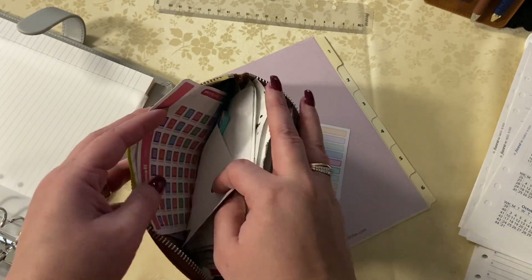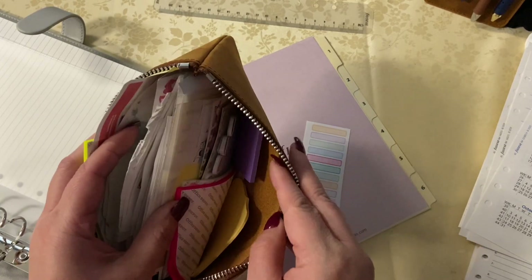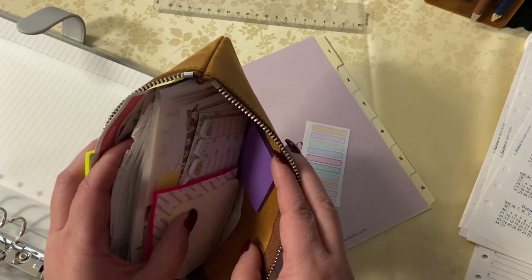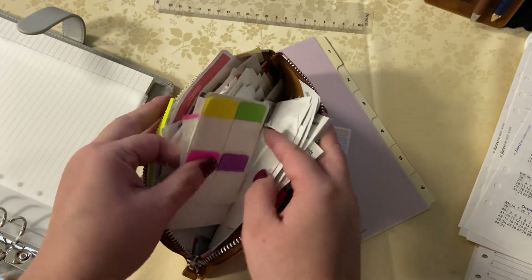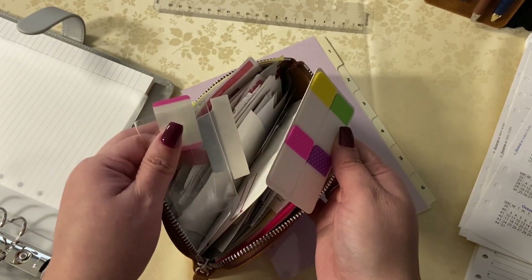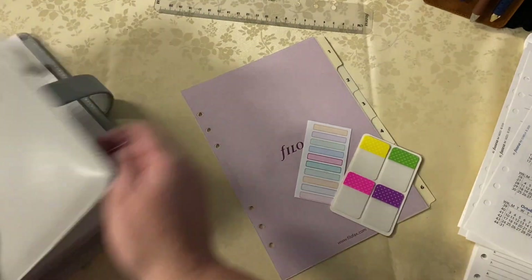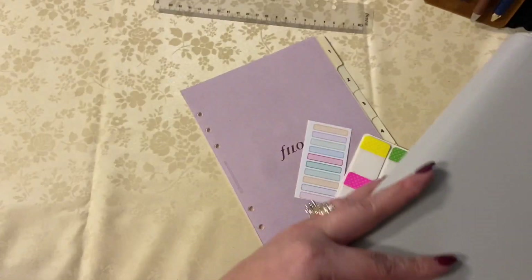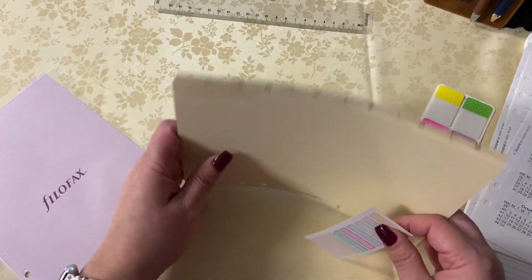I'm finding some little stickers that I can stick on the dividers themselves and just write them out. I've done that in the past, and if I wanted to reuse these dividers, I can just get an Avery tab, put it over the name, and relabel. I like that there's all kinds of different ways to do things. So the first one I'm going to name is 'Inbox.'